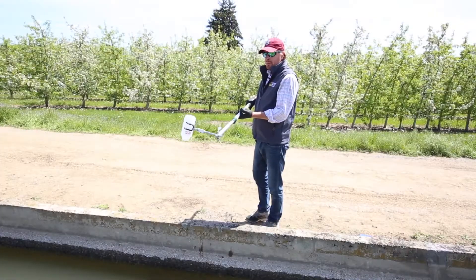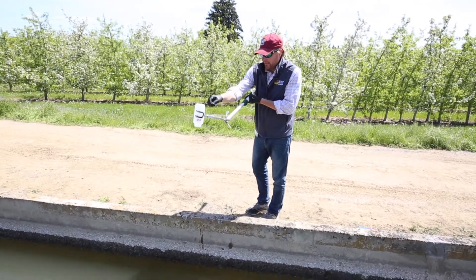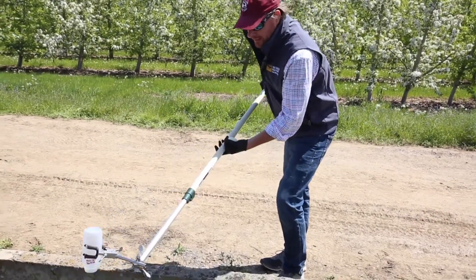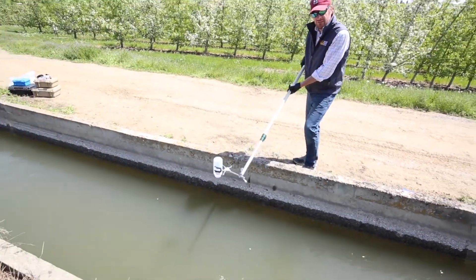How we typically sample is we like neck down first. That means the opening of the bottle is opened and face down. That's to keep all the surface debris you can see floating by out of your sample. You'll hit as far as to the middle of the canal or as far as you can reach into the canal.